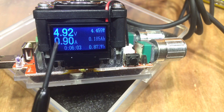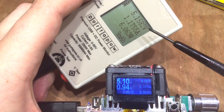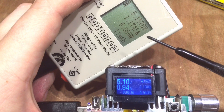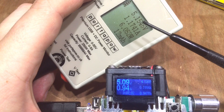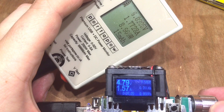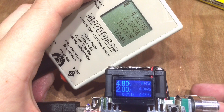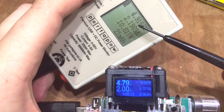There's a question over how accurate this is, so let's try to determine that. Looking at this, the voltage isn't too far away — 5.15 versus 5.10. But the current is quite a long way off: 1.174 amps here versus 0.94 amps. And if I increase that to around 2 amps — exactly 2 amps — it's a good 10% out.